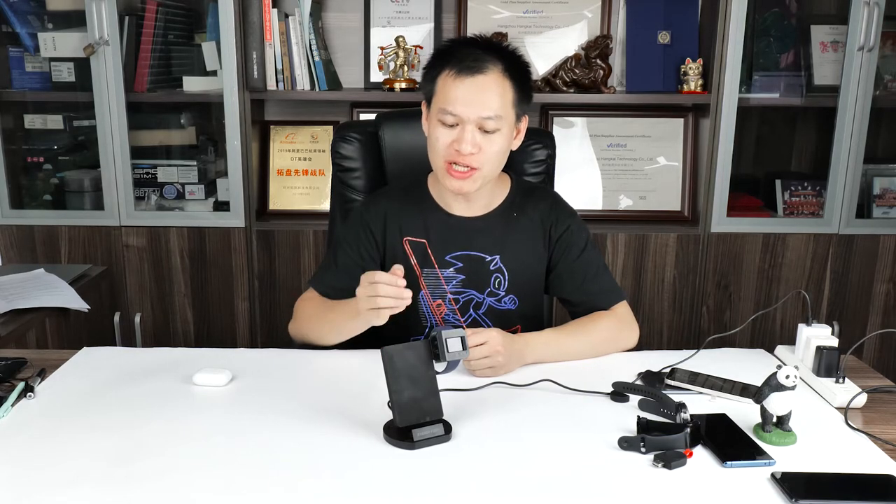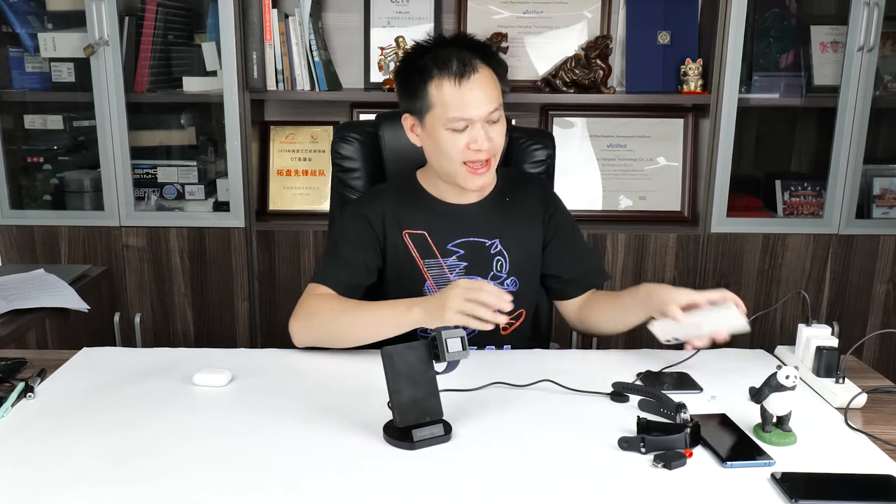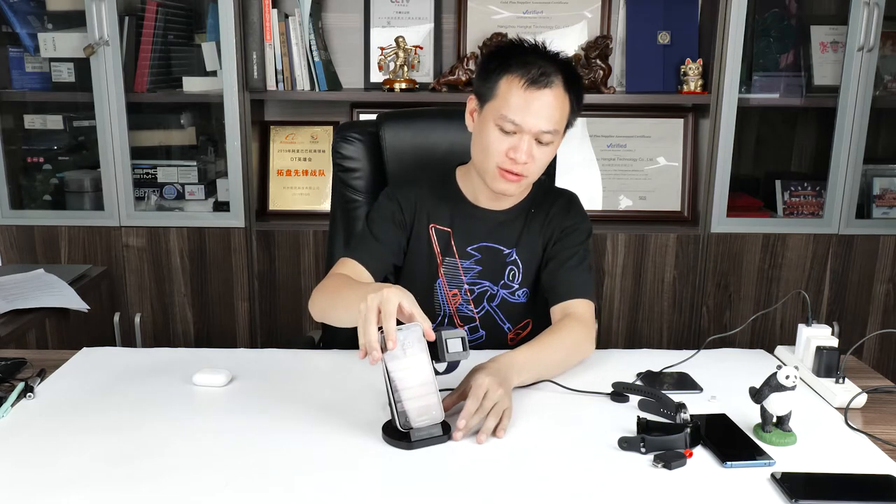With the Energy 4 Duo Plus, you are able to charge all different brands of smartwatches, and it also supports all different smartphones and earphones as well. You can charge your smartwatch, mobile phone, and earphones — 3 devices at the same time.